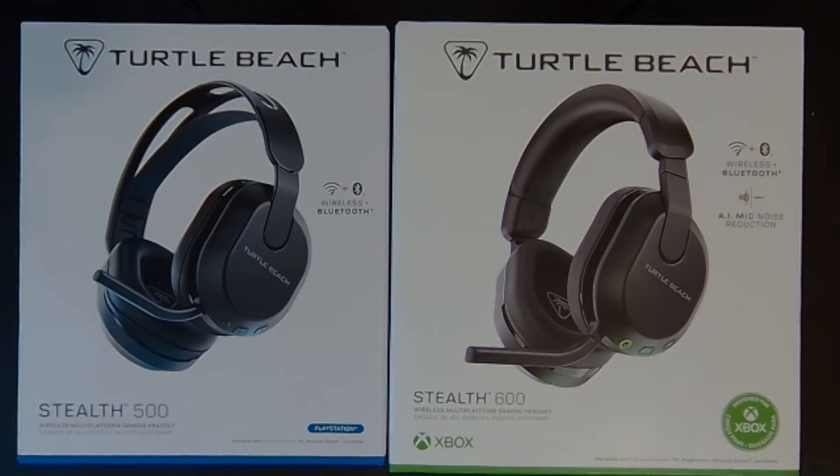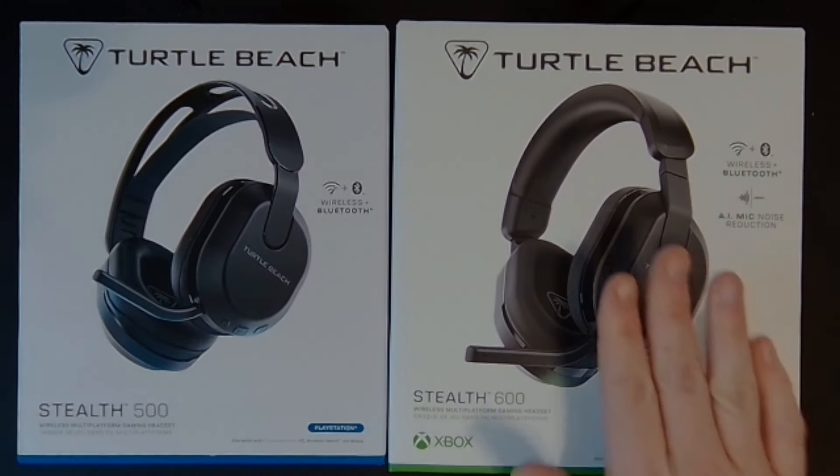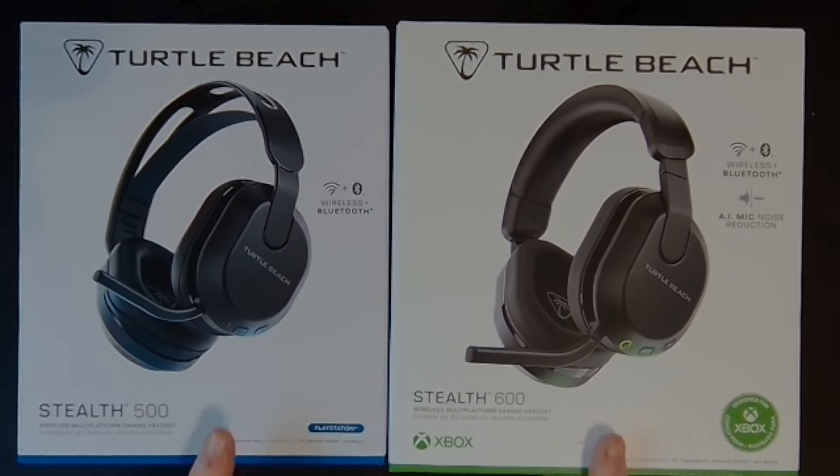Hey guys, Fire here, and thanks for joining me as I review the Stealth 500 and Stealth 600 headsets, the latest headsets from Turtle Beach. These headsets are made for both Xbox and PlayStation — they have different versions because the consoles are different — but they all connect and work with PC, mobile, and Nintendo Switch. When it comes to those platforms, it doesn't really matter which one you get.